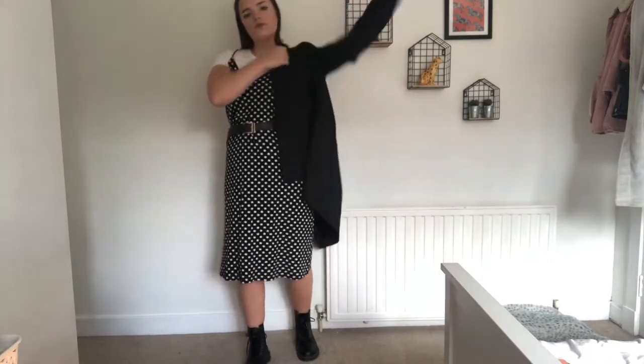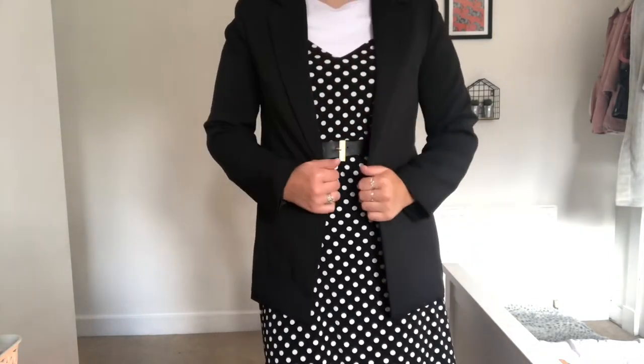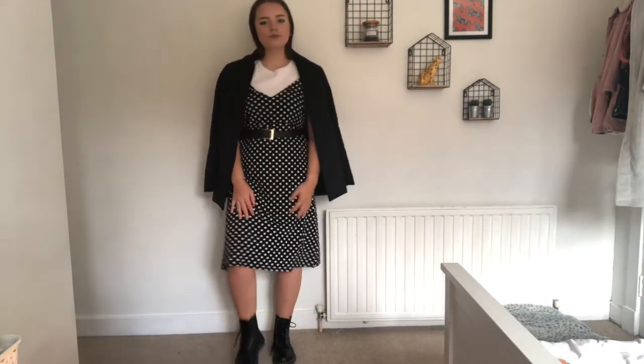I know this is more of a summer lookbook, however I am in Scotland and it can get cold. So what I also like to do is pair this look with a blazer. I find that this can help to dress the look up and make it a bit more formal, but also if you know you're going to be a bit chilly, this is a perfect look.